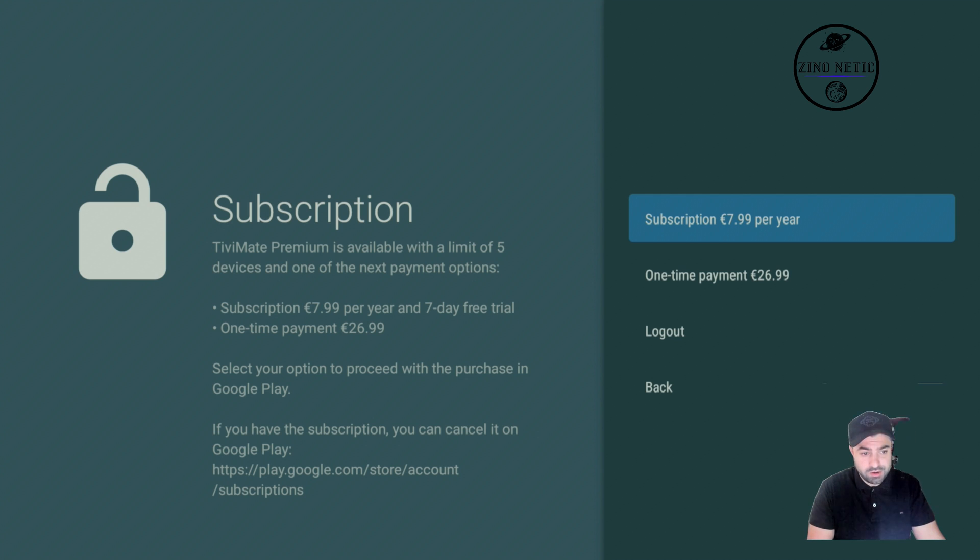There are two options: the one-year subscription for $7.99 or the one-time payment for $26.99. I personally recommend the one-time payment because I'll be using it at least five years. This app is the best out there and I think they will always keep innovating with new tweaks. The possibilities are endless — you can personalize everything.